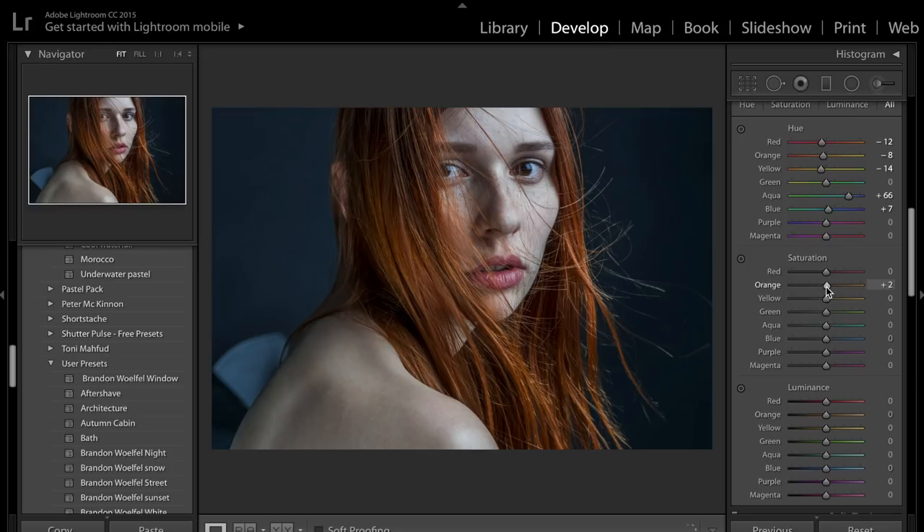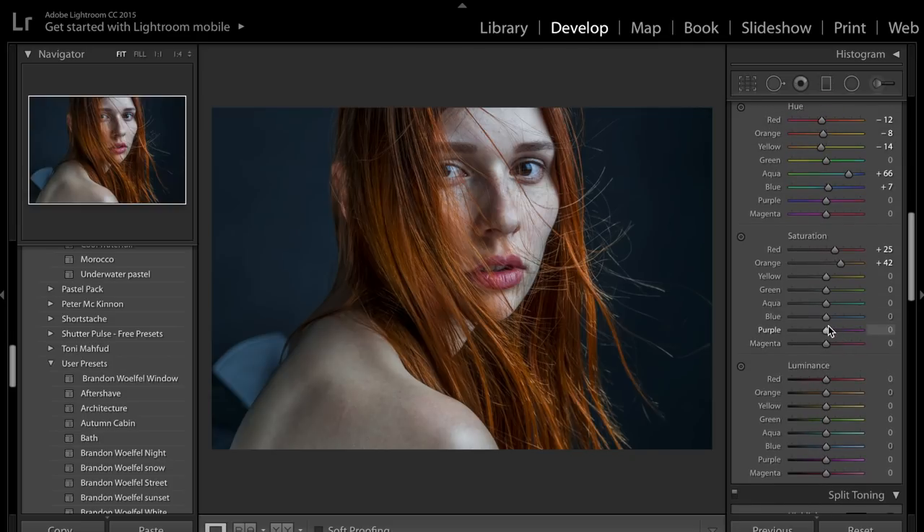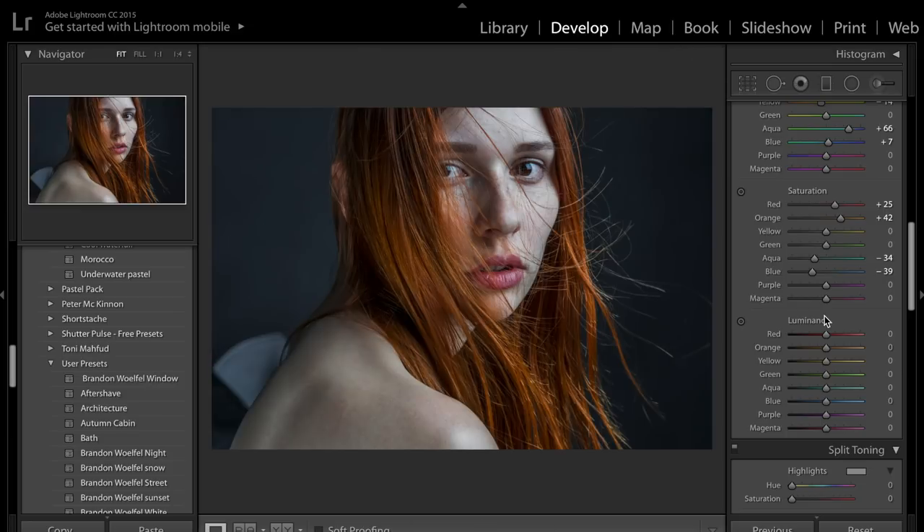Next we come down to saturation. I'm going to bring up that orange saturation just to make her hair really really bright in the image, and bring up the saturation of the reds to make those lips have a little more life and stand out from her skin. Something I really like about this image is how pale her skin is and how it contrasts with her hair. I might also desaturate the background a little bit just to make it a more grey blue — that will separate our subject from the background. We want the viewer's attention landing on the face, not the background.